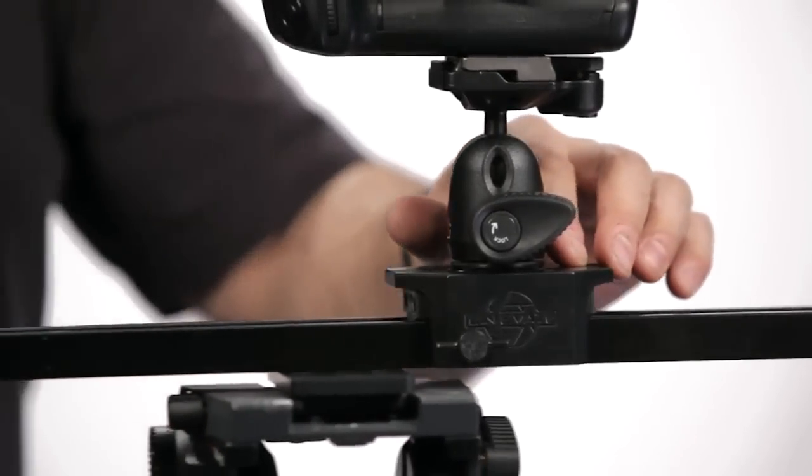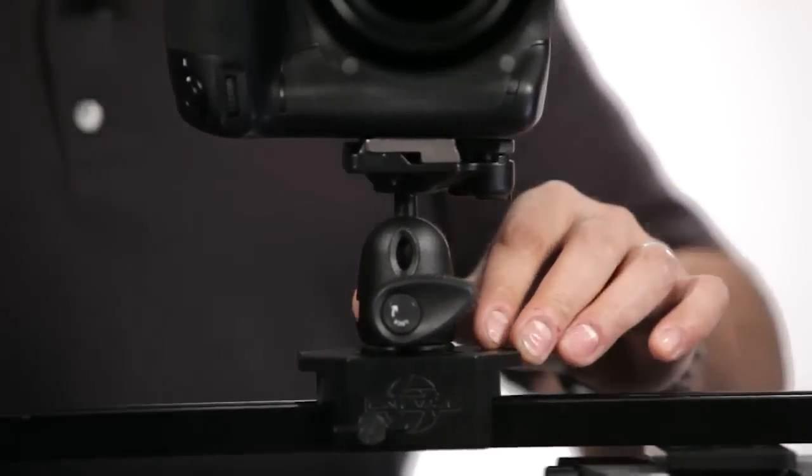Most sliders, albeit how awesome they are, are still kind of bulky and heavy. It's great when you have the time and manpower to haul and move a slider around, but on the flip side, what do you do when you don't have that? Not to mention an outpouring of greenbacks.